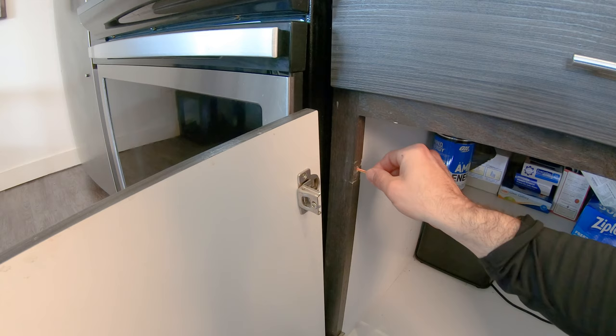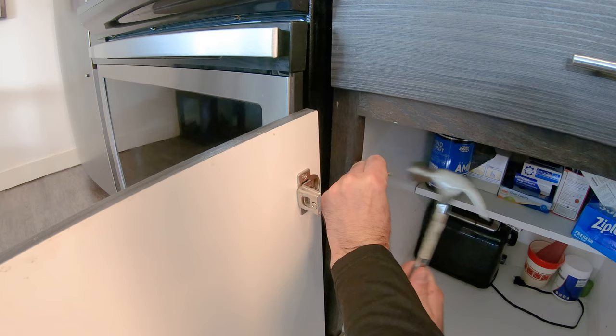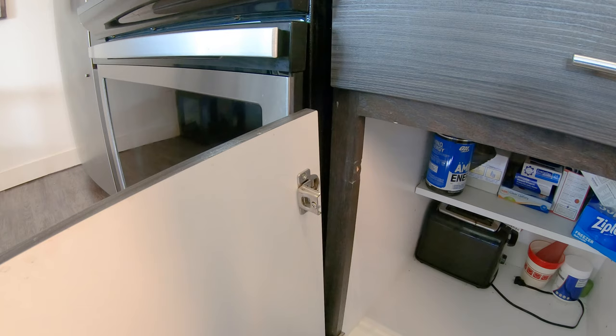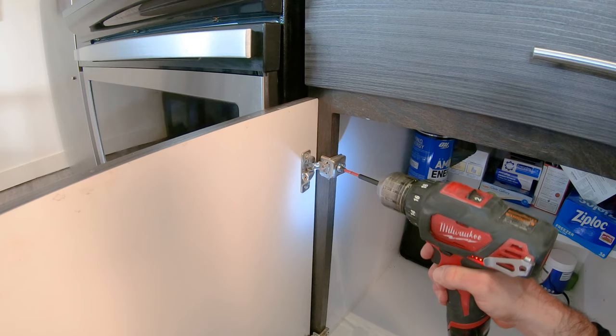But what I do is use toothpicks — just shove a couple of toothpicks in there like so, get them nice and tight, grab yourself a hammer, and hammer them home. Break it off so it's nice and flat. Now you have some more room to grab with the wood screw, and that will make the screw a little more secure so you won't have to be tightening it every month or two. This repair should last quite a while.